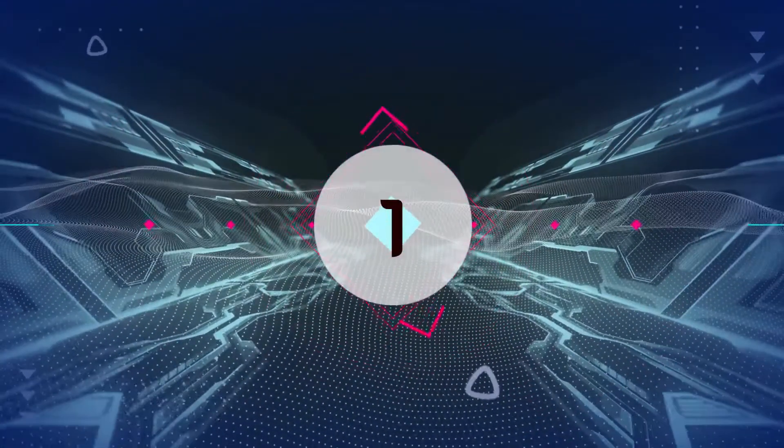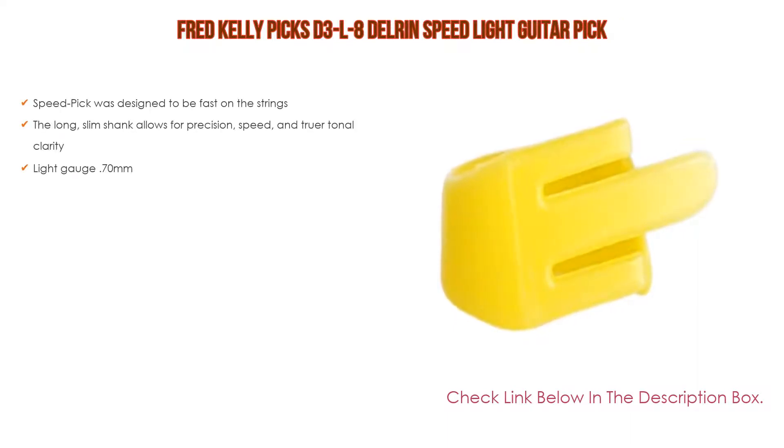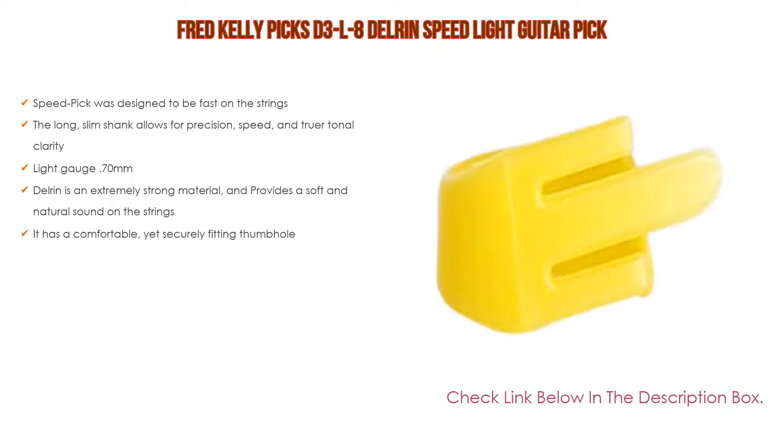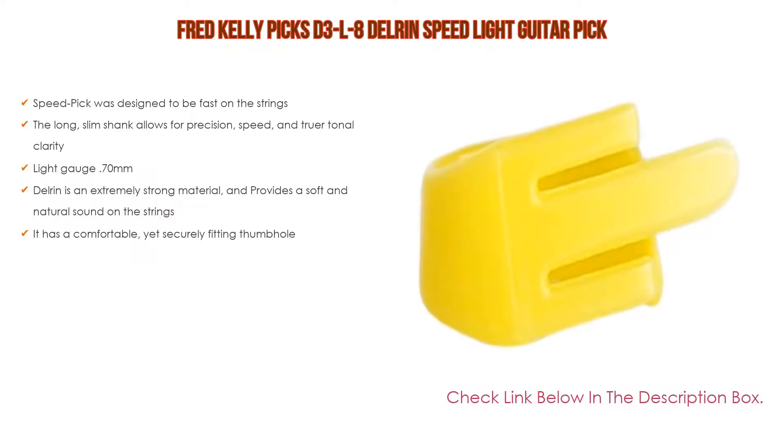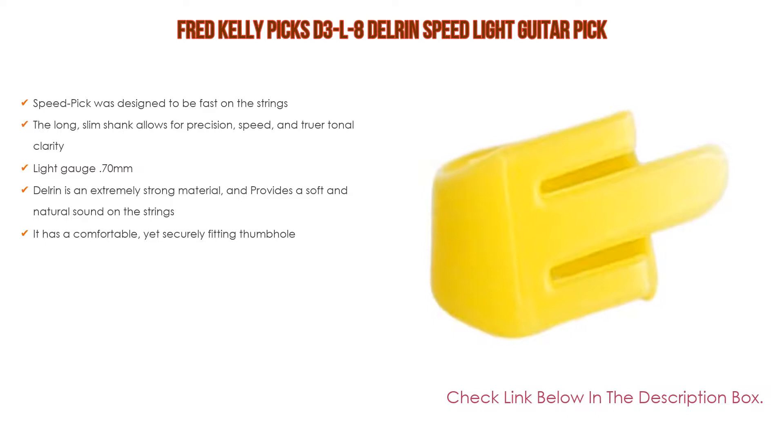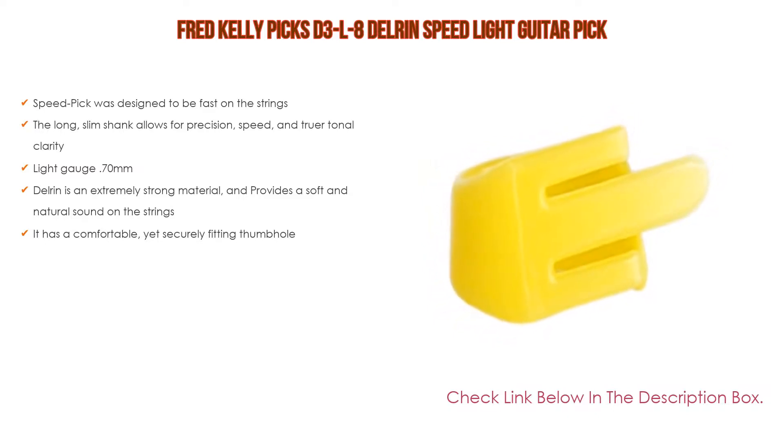Number one: the Fred Kelly Picks D3-L8 Delrin Speed Light guitar pick is the most popular product in our experience. We found great features such as the speed pick being designed to be fast on the strings. The long slim shank allows for precision speed and truer tonal clarity. It features a light gauge of 0.70 millimeters. Delrin is an extremely strong material and provides a soft and natural sound on the strings, with a comfortable yet securely fitting thumb hole.